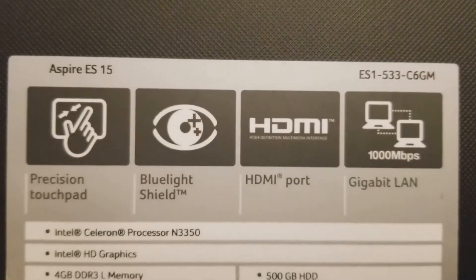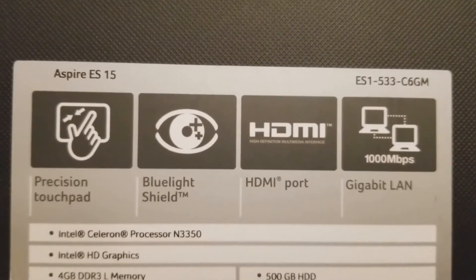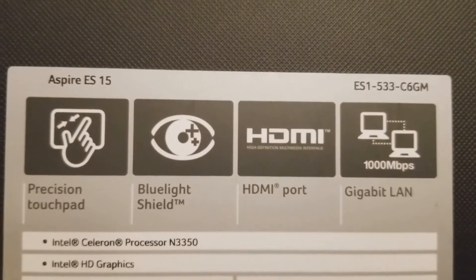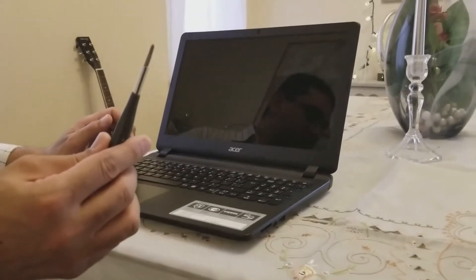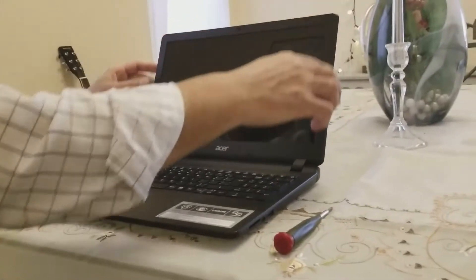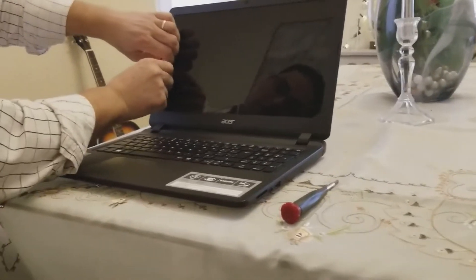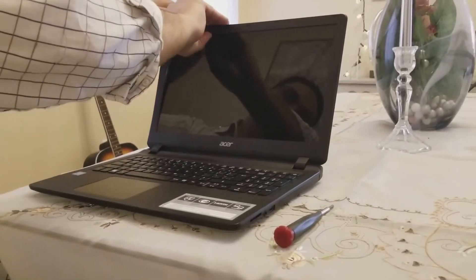Hello everyone, today I'm going to show you how to replace the LCD screen for an Acer laptop Aspire ES15 ES1-533-C6GM. What we need to accomplish this job is basically a Phillips screwdriver. This frame here for the screen doesn't have any screws, so all we need to do is snap it out — just get hold of the frame and simply snap it out gently and slowly.